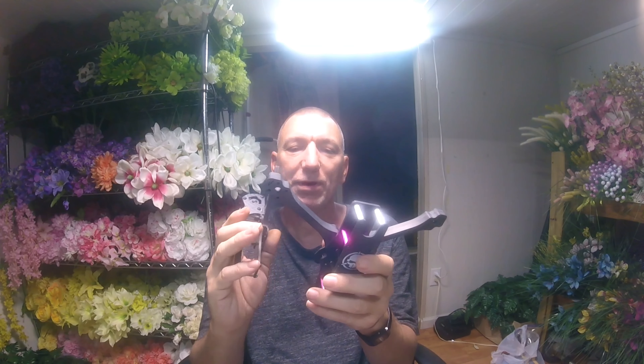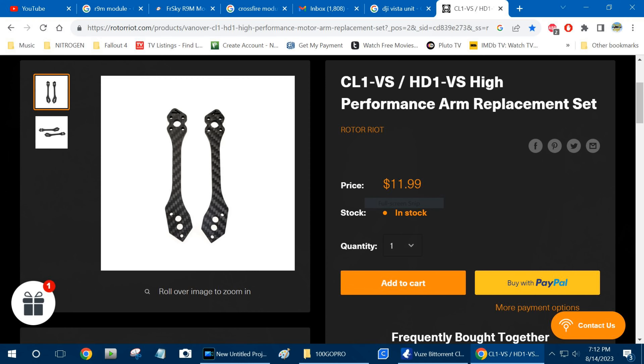We're going to take some measurements and see how well a Vista unit will fit in these quads, because none of these quads are made for the HD stuff. Ike, I'm going to put on screen a picture of these arms at Rotorrat and see if you can still get the replacement arms for these. They're called CL1 VS Edition — I assume VS stands for Vanny Style. They look identical to these arms.